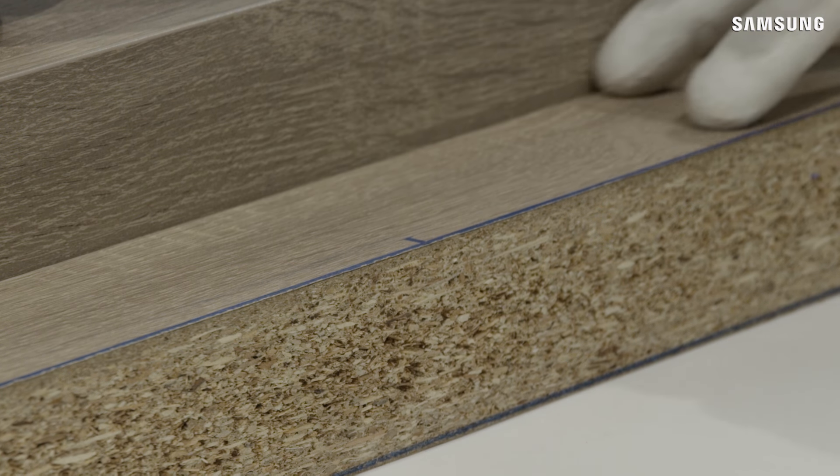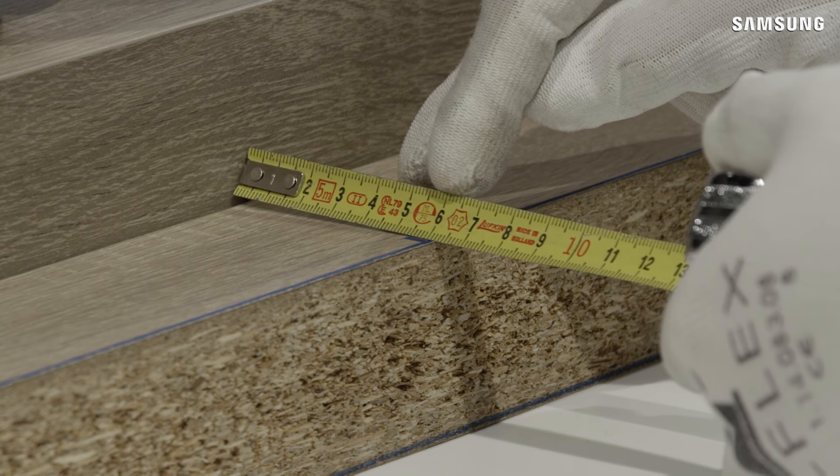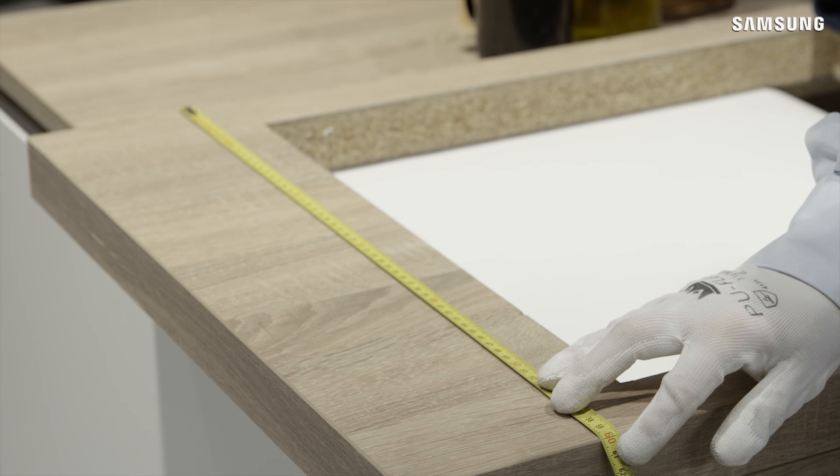The cutout position must be a minimum distance of 60 mm from a rear wall. The worktop thickness should be between 20 and 50 mm. The depth of the worktop has to be at least 600 mm.